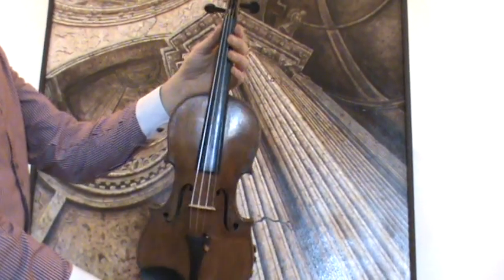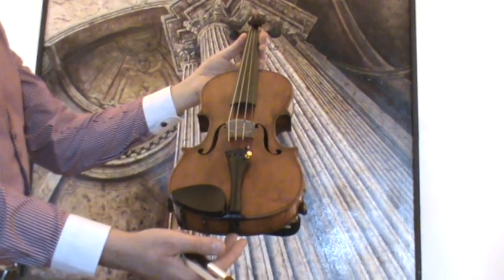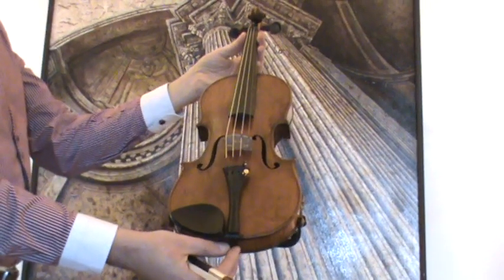In our workshop, the violin received a new setup with newly fitted Elder Ebony pegs, Elder Ebony chin rest, Elder Ebony tailpiece, new bridge and new strings.